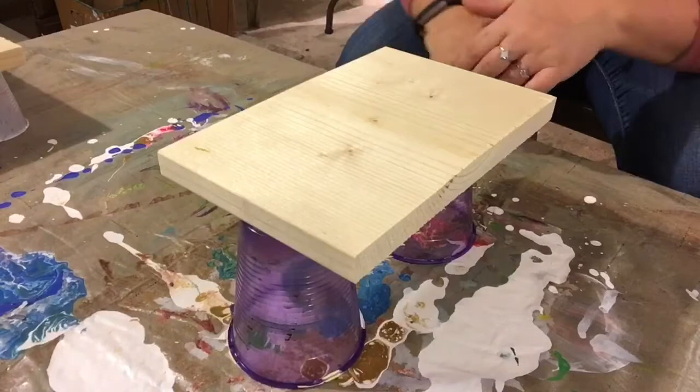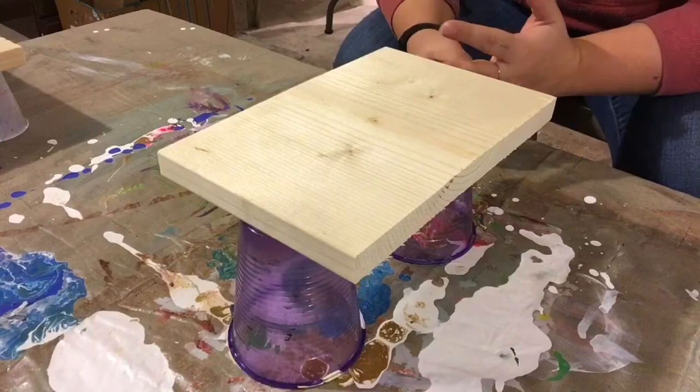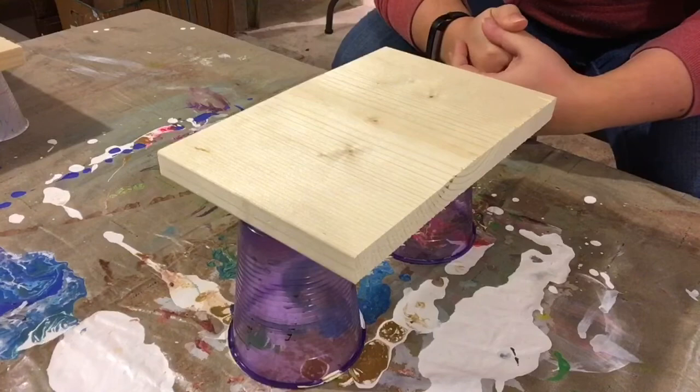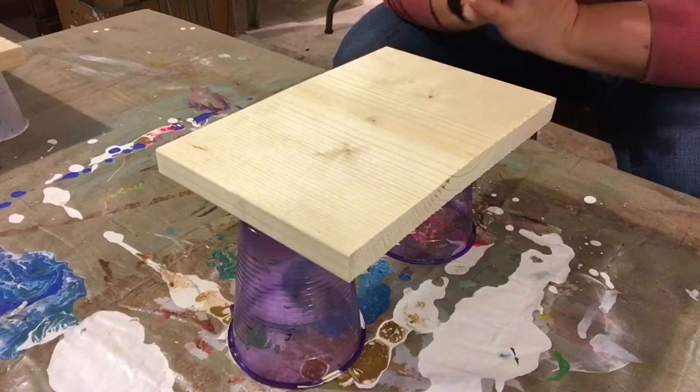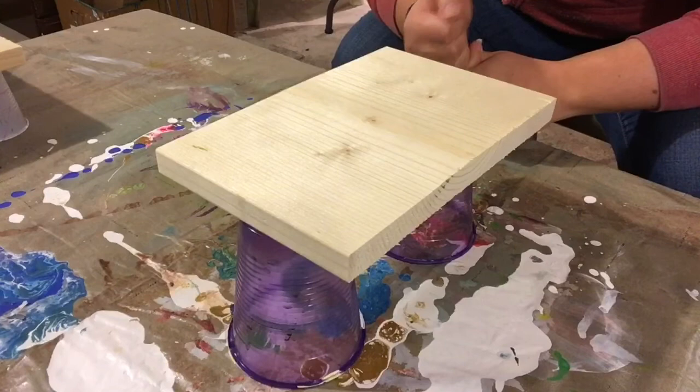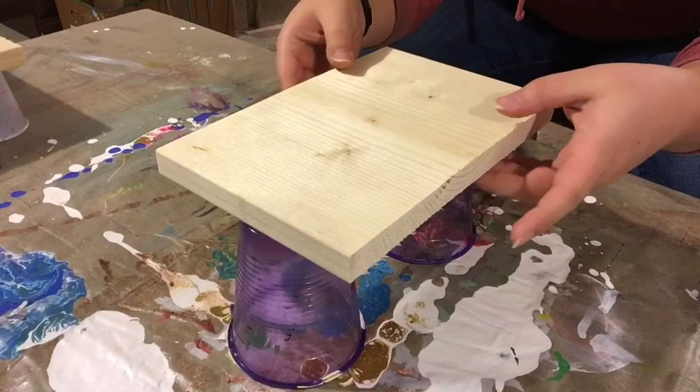Hey everybody, welcome back to my channel Drunk Crafts with Paige. I am Paige, and today we are making a Christmas present. I probably won't be posting this video until after the holidays because I don't want whoever's present this is to be spoiled. I won't say their name or anything in case they're watching, but I'm sure they'd be able to figure it out, so this will probably be posted after the holidays.